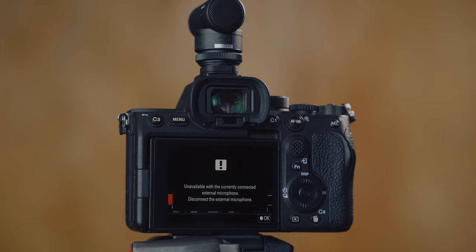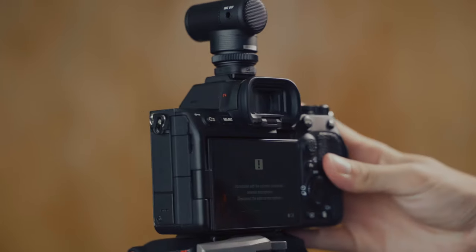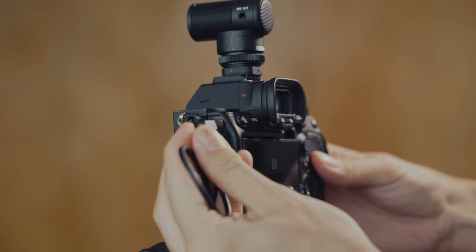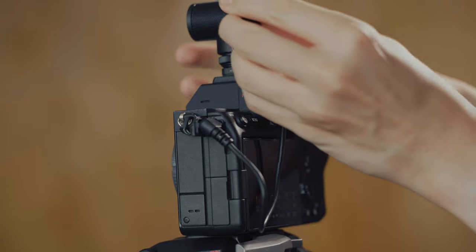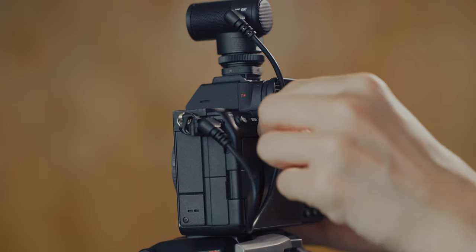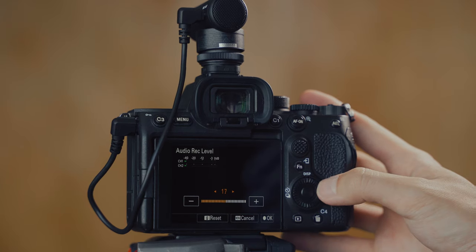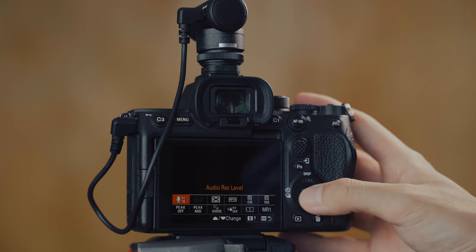So you must be wondering — probably I can just adjust the audio level from the camera itself, but you can't. There's no way you can change the level inside the camera or the microphone. There are two ways to deal with this. The first is to control the distance between your camera and your subject. Secondly, use the analog way — by plugging in the 3.5mm audio jack on the side of the device into the camera, so now you can control the audio level from the camera like you used to do. In a way it solves the problem, but it kind of defeats the purpose of having a cableless setup.